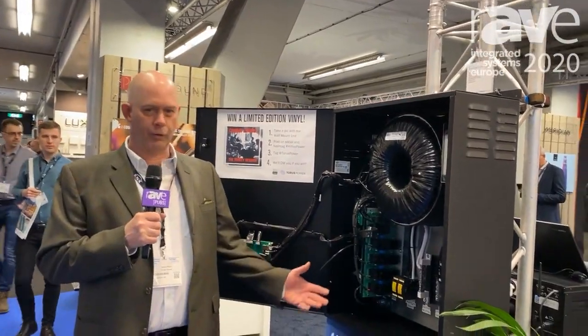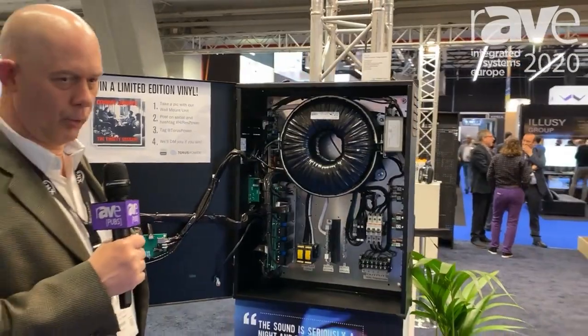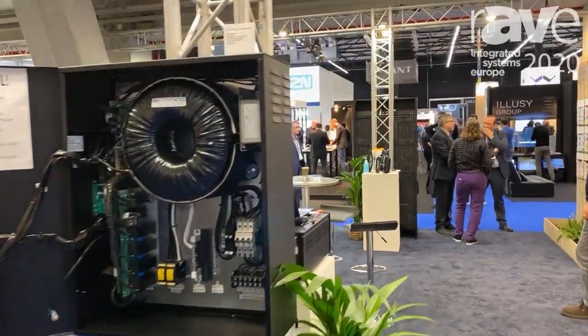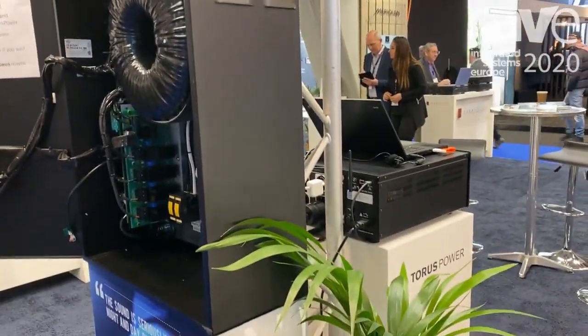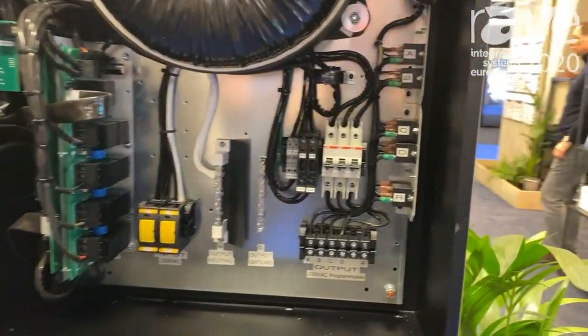Hi, Kevin Main here with Taurus Power, and I'm at ISE 2020, and I'm here with the Taurus Power wall mount unit. This is a wall mount isolation transformer. The isolation transformer will separate your AV equipment from all of the problems and issues on the power line and make sure it's delivering clean power to all of your AV gear for the ultimate performance.